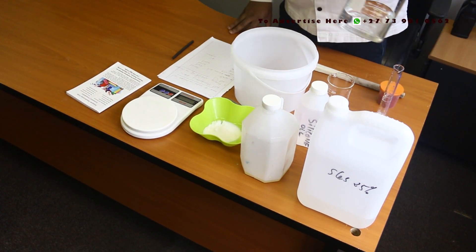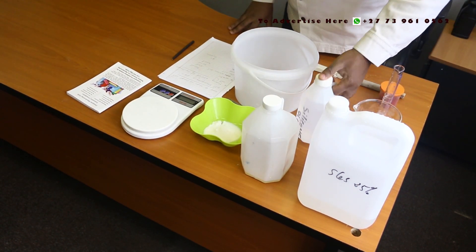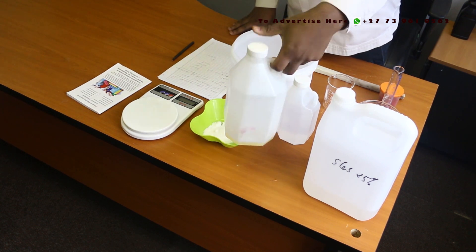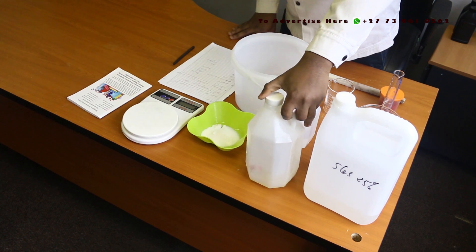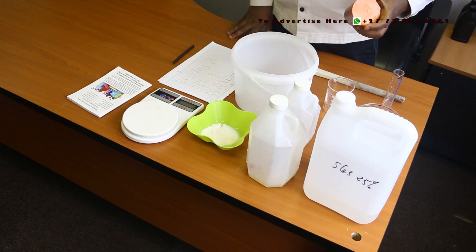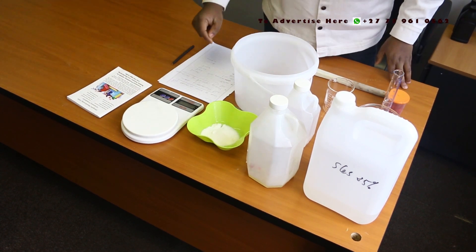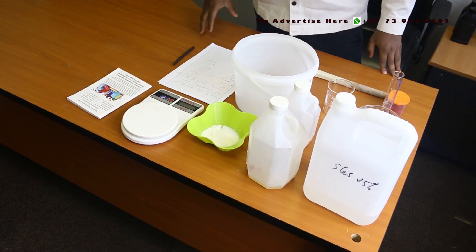I will quickly introduce the ingredients to you. This is water. This is silicon oil. We have SLES 25%. We have CDE — it's enough for manufacturing, since I need about 40 ml. We have dye — I'm using the sunset yellow dye, also called orange dye. And we have water, then salt, which is our thickening agent, which I still need to measure.